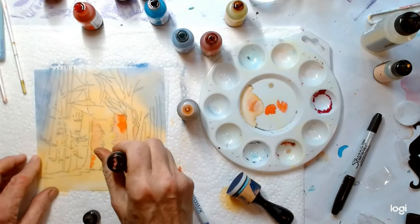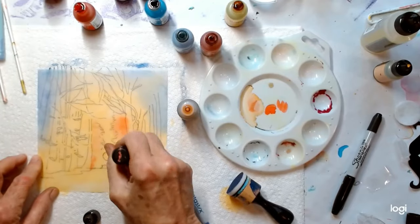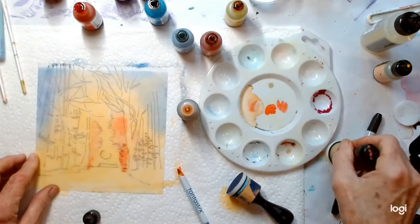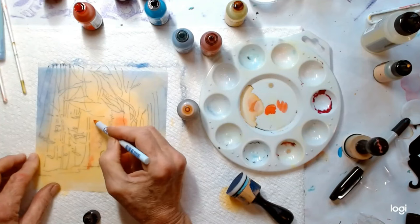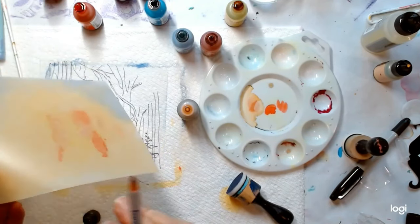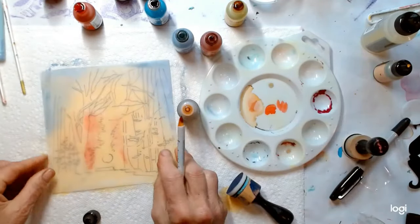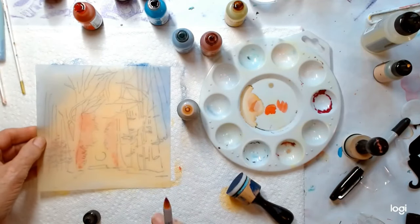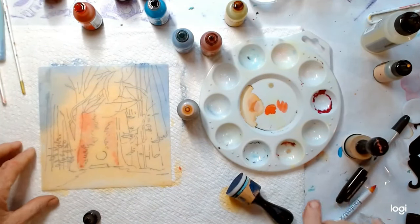I want to make sure that most of the lines go away. I'm just kind of letting it become a little softer. I've got branches here and branches there and branches there. So now when I flip it over, hopefully it'll have a nice kind of warm background in there, and we'll see how that starts to work.